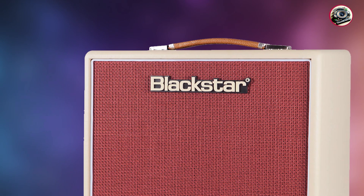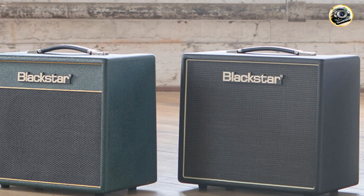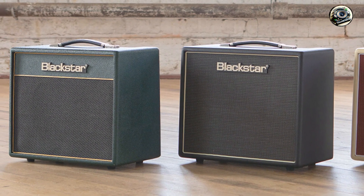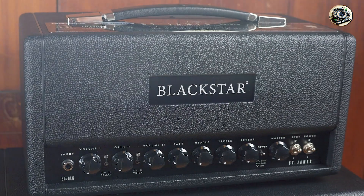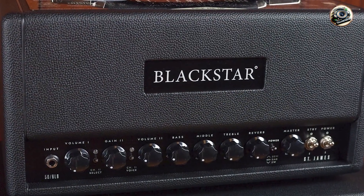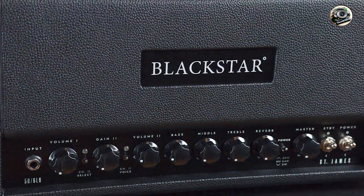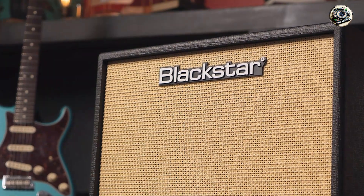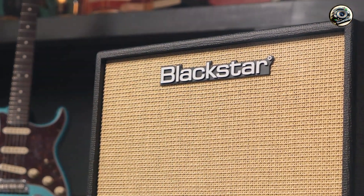These amps also include an MP3/line-in for jamming along with your favorite tracks and a headphone output for silent practice. The ISF control lets you dial in a variety of tones, making these amps suitable for multiple genres.